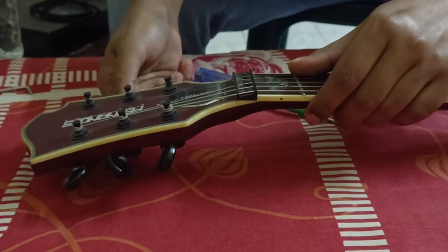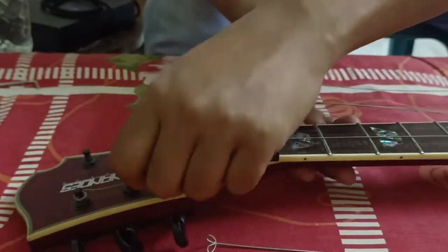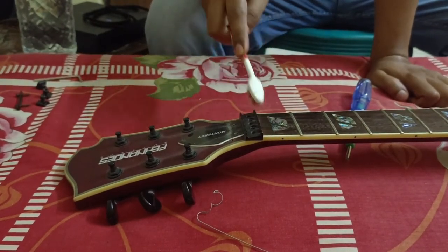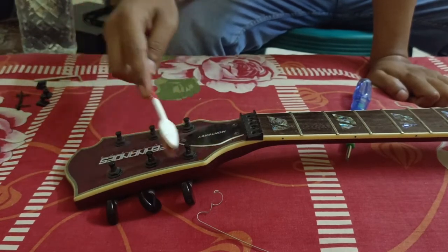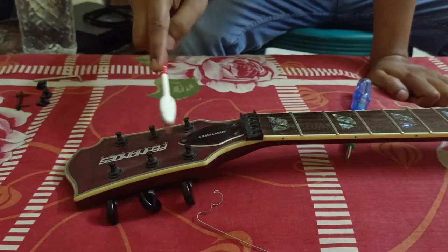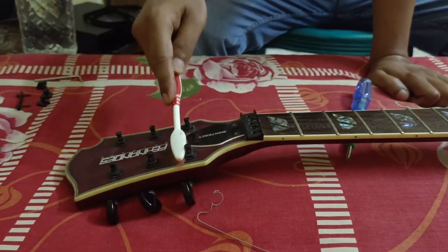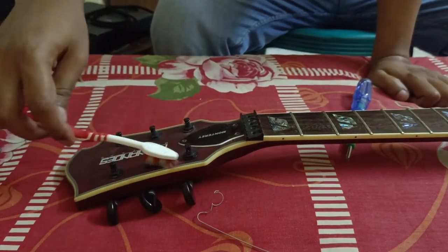Let's check that. This is the first time I have done a deep clean. I have done a deep clean. I will use guitar oil, but I don't need to use guitar oil.